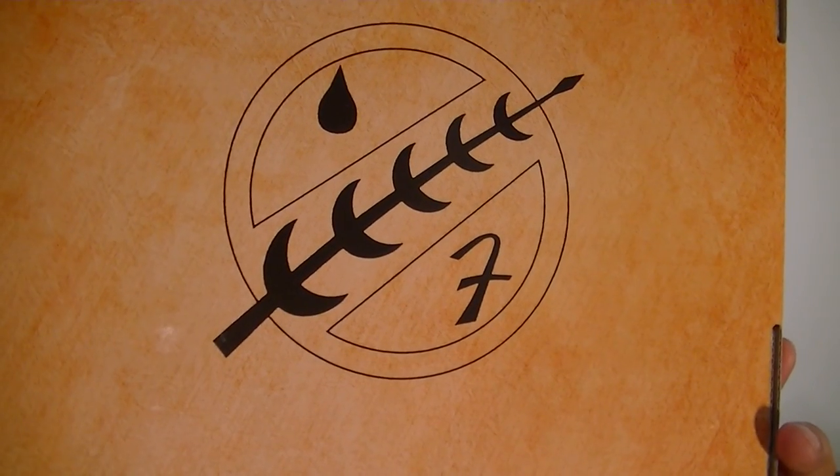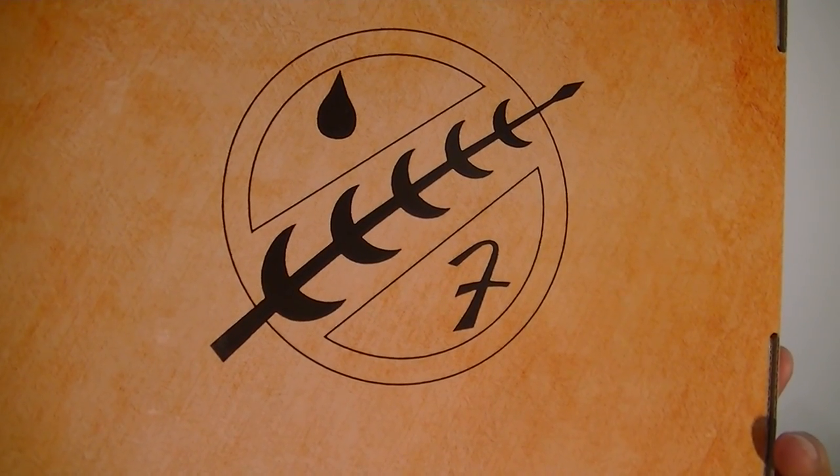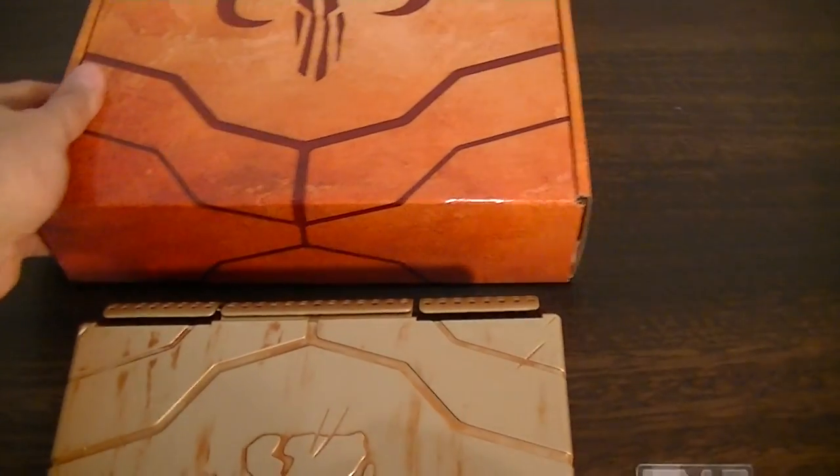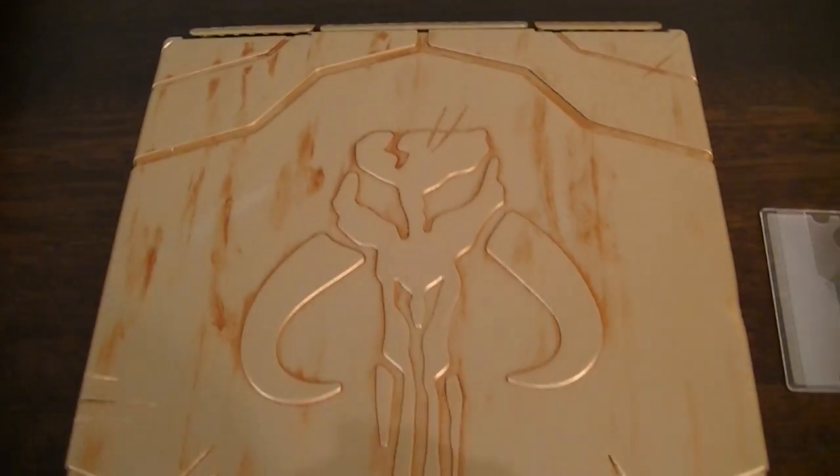And I think that's Boba Fett's symbol. And here's the actual vault itself, which all looks pretty good.